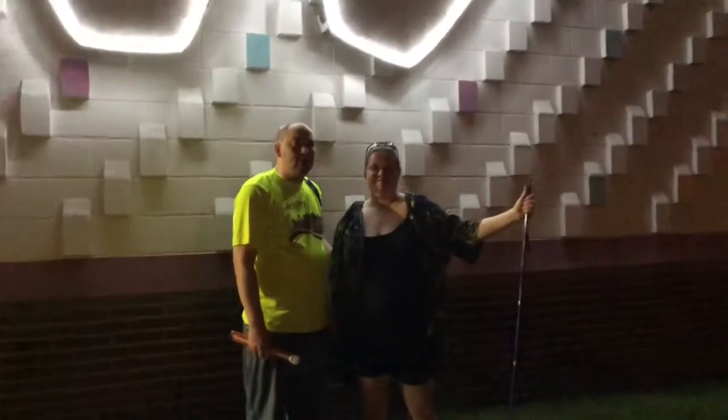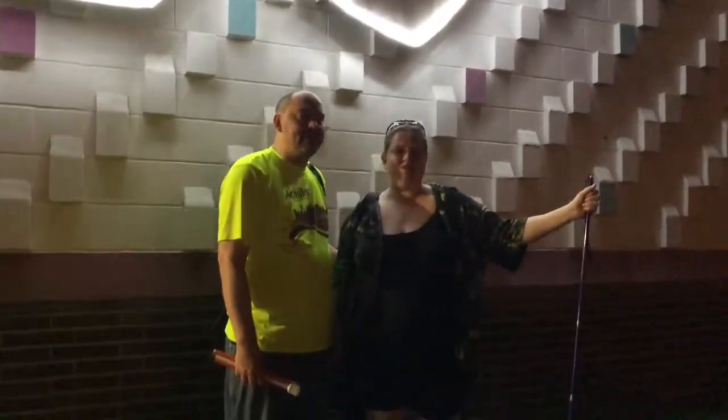Welcome to another episode of R&C Adventures. I'm Ricky and I'm Christy, and today we are at our local bowling alley for our weekly bowling event. We're going to show you how the adaptations to bowling work using a bowling rail and a spotter, and how that can help you hopefully improve your bowling game. We hope you enjoy — we'll see you on the inside.